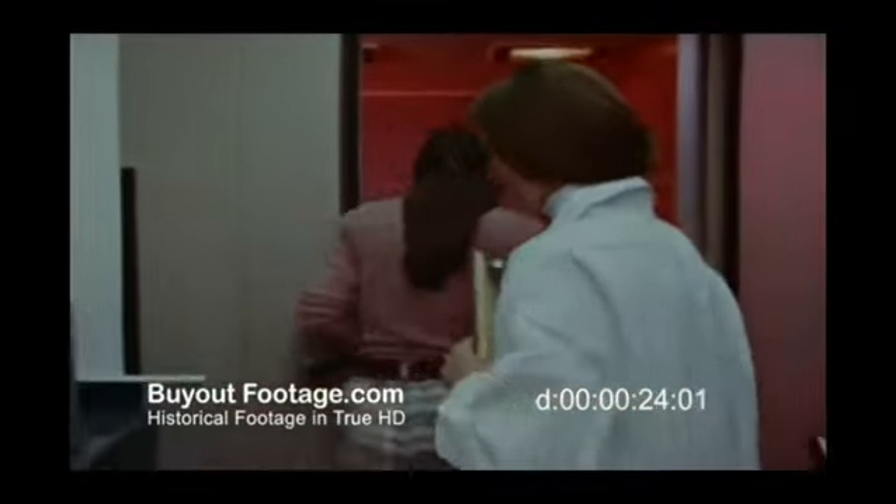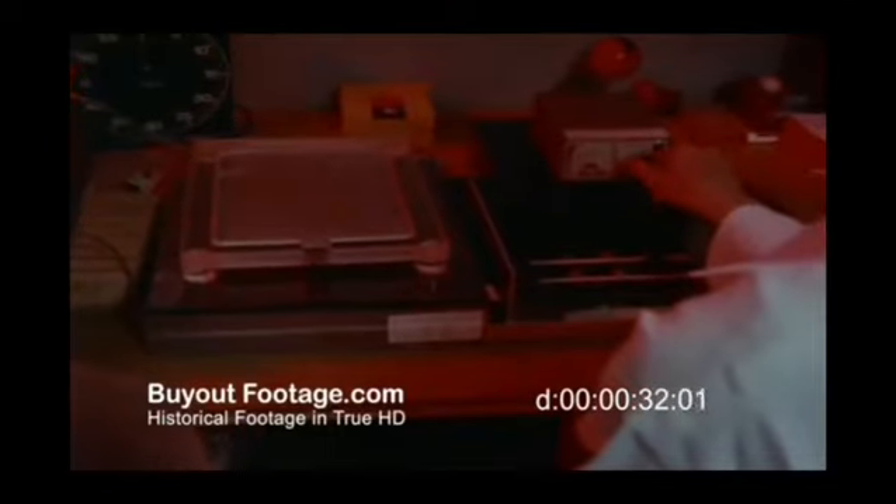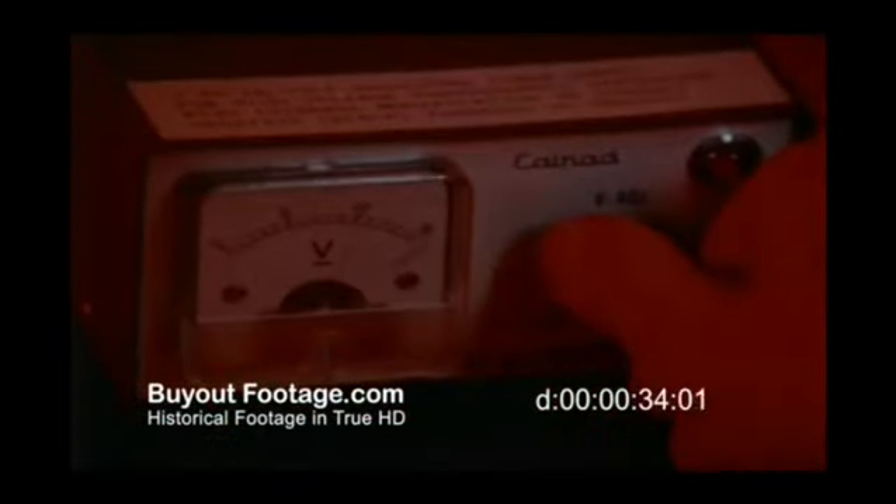A laboratory exists where researchers are attempting to capture human energy on film. The process is called Kirlian photography, named after Seymour and Valentina Kirlian, Russian scientists who pioneered it in the 1930s.